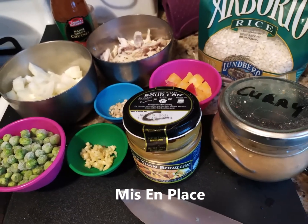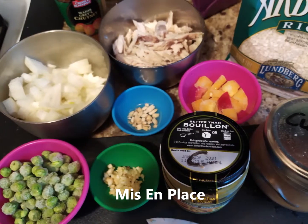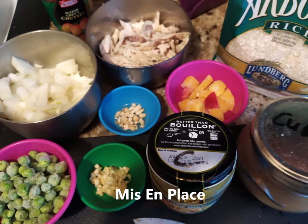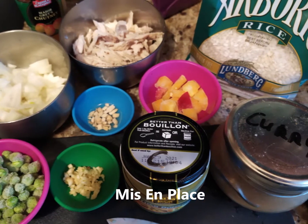This is the mise en place for curried chicken risotto. Shown are frozen peas, onions, cooked chicken, Arborio rice, garlic, ginger, bell peppers, chicken base, and curry.